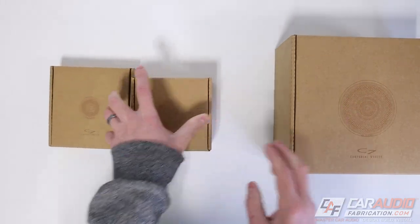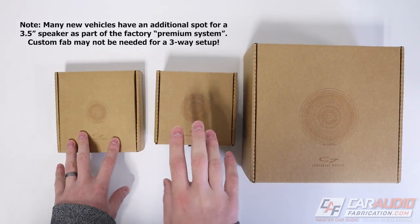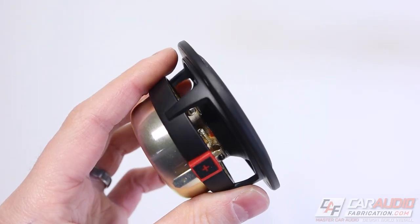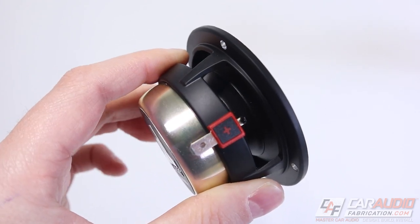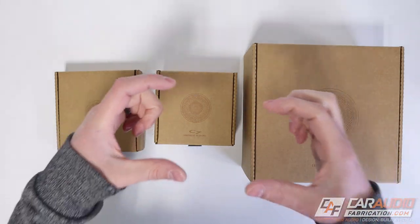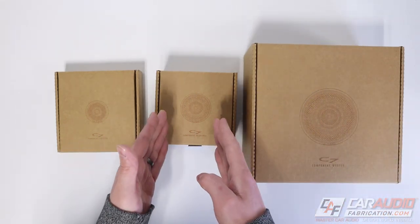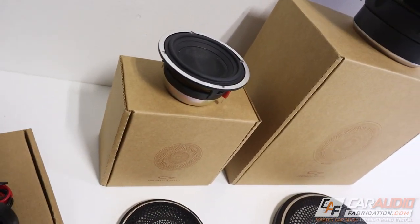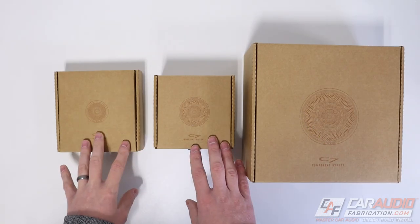If you're doing custom fabrication — like custom A-pillars — you can mount both the 3.5-inch midrange and the tweeter. Being individually sold also means that if you want a center channel using just one 3.5-inch speaker, you can do that without buying a full kit. There are also no passive crossovers included, because JL Audio knows that in a high-quality system like this, you'll be using a digital signal processor with active crossovers.